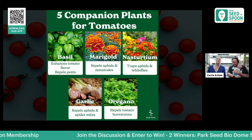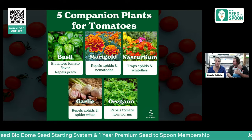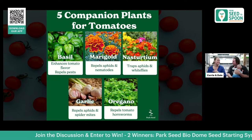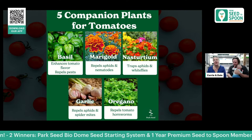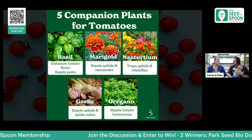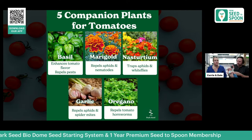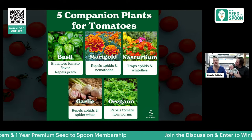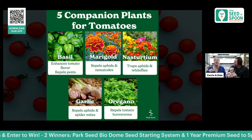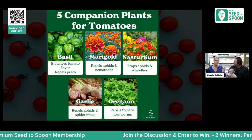A lot of pest issues can also be helped by companion planting. The biggest companion we like to plant next to tomatoes is basil — it's our favorite companion pair. I typically plant a tomato, a basil, and a marigold together every single time. Basil helps repel many different pests and also makes the tomatoes taste better. I always grow cinnamon basil too because it looks beautiful. Oregano also grows really well with tomatoes as a ground cover. All companion plants are listed in our Seed to Spoon app under 'Friends.'